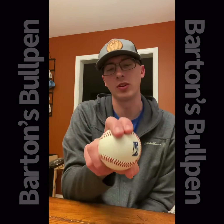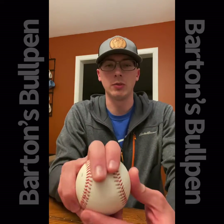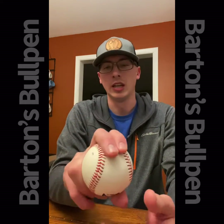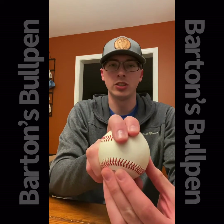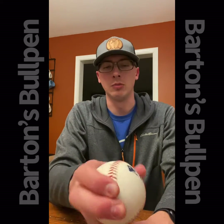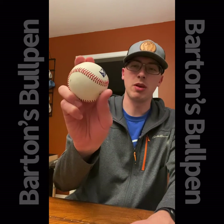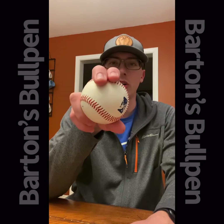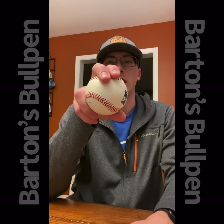This grip alone didn't feel comfortable, so after tinkering around and playing with certain grips, I tried a two-seam which didn't feel comfortable either. I actually went back to this grip and just tilted the ball a little bit, and this allowed me to feel like I could keep my thumb more on the side of the ball.